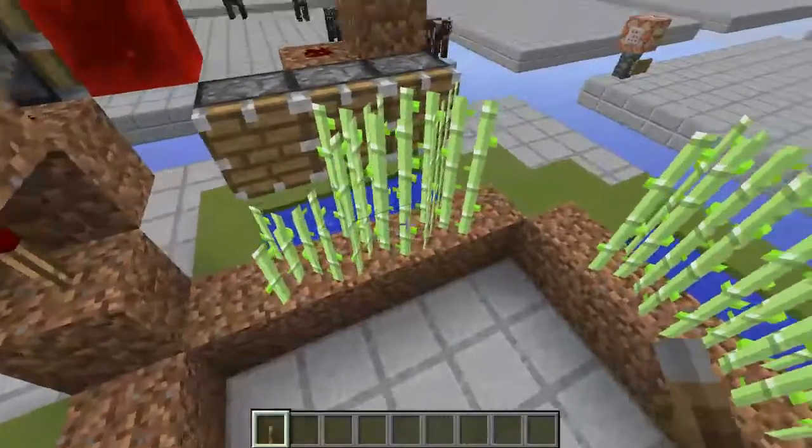What that means is you would take these three blocks and all of the stuff that's in them, and stack it on top of that torch, and you'd have a perfectly tileable design that you could make as tall as you wanted. Then you would just have to repeat this simple little configuration on the other corner.